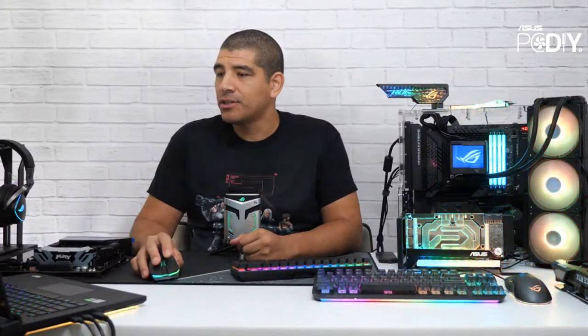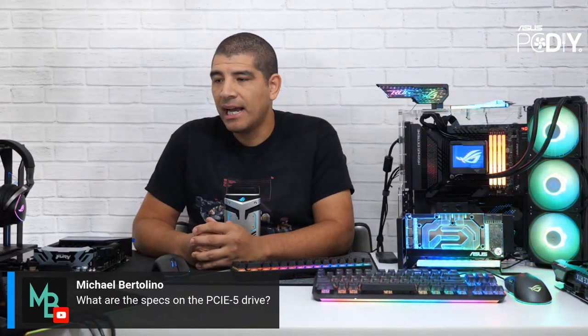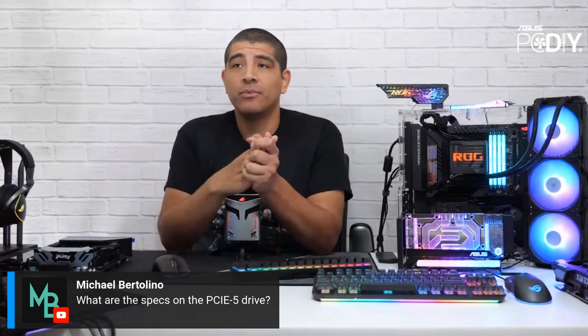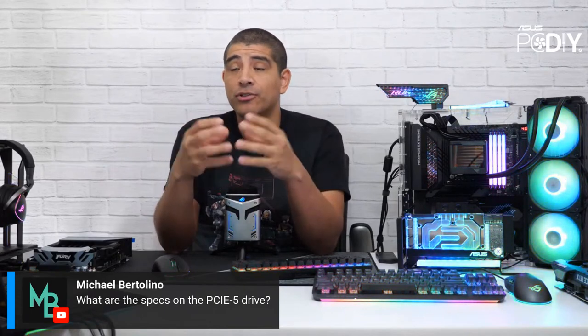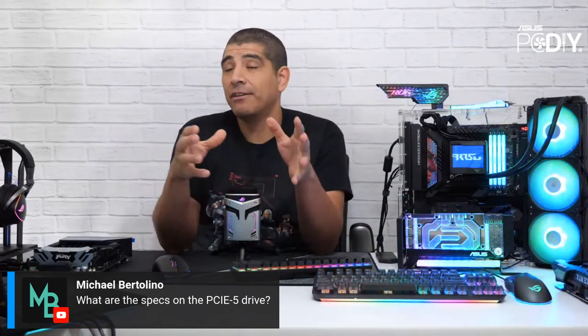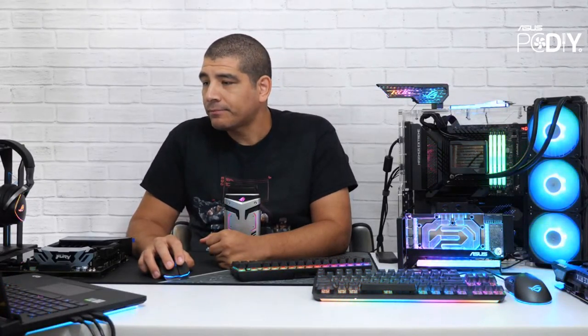If you want more details on the boards, make sure to check out the live stream we did yesterday — it's up on the YouTube channel. For anything else on AM5, keep it tuned. We have an AM5 website already up showing ROG, ROG Strix, Tough Gaming, Prime, and ProArt. There will be more information in the not-too-distant future. Pricing won't be discussed until we get closer to launch.